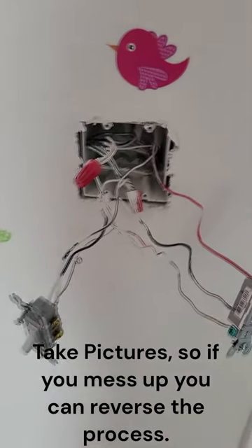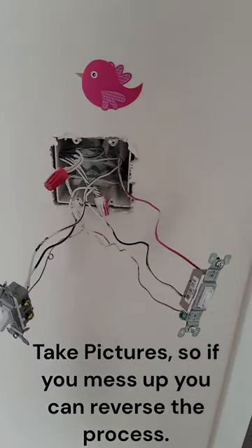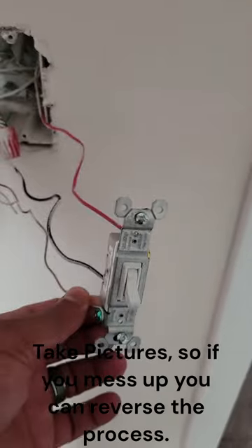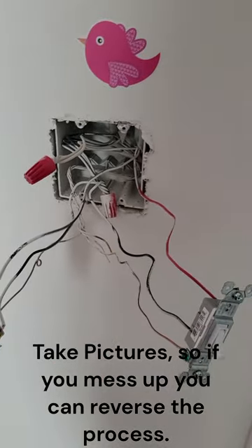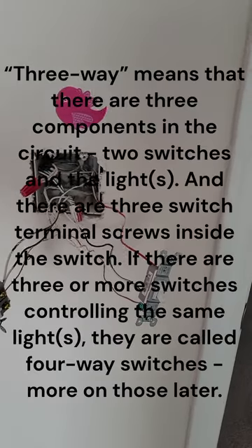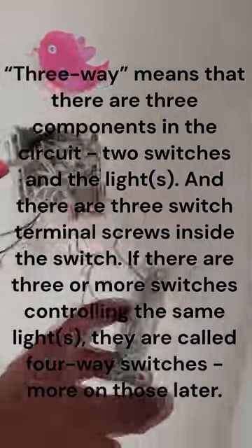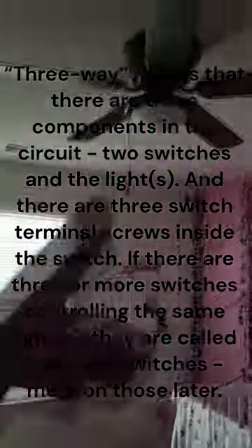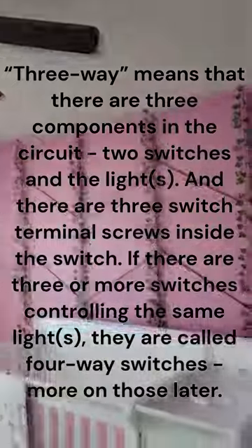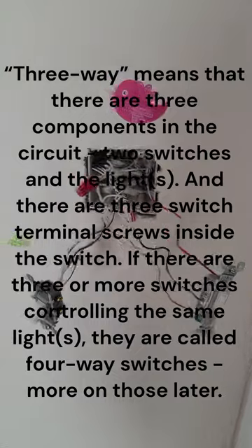I'll go over that when I get to installing the Brilliant Light Smart Switch. I'm keeping the wires separate so I don't confuse things — I usually do one at a time. I'm going to start with the light switch itself. These are not three-way lights. A three-way means a light is controlled from more than one location. This switch only works for just this one light — my fan light — and this fan switch works for just this fan.